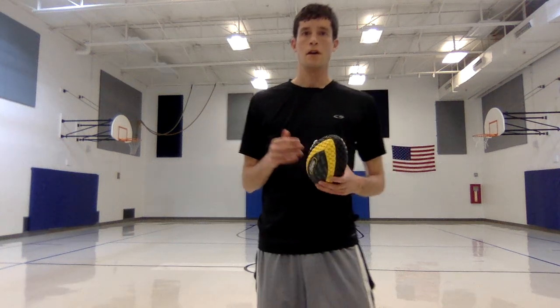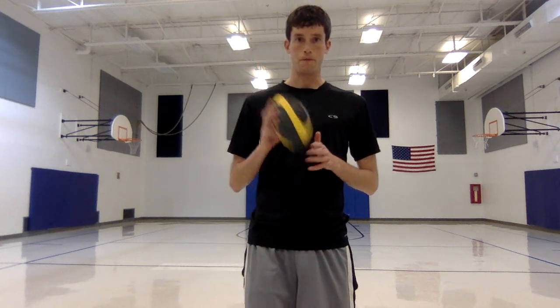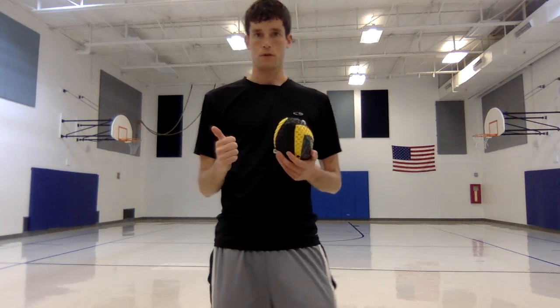Hey everyone, it's Mr. Sheridan again. So we've gone over a lot with Fusca Ball — how to throw it, how to catch it. We've gone over the indoor rules, shooting at the basket, how that works, the scoring. We've also gone over the outdoor rules for Fusca Ball.